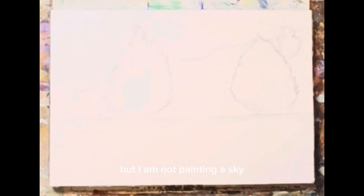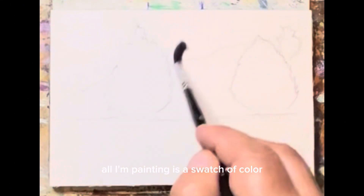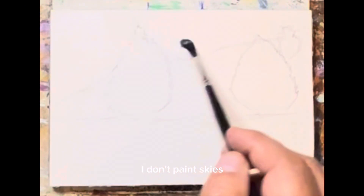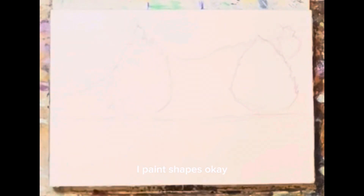I'm not painting a sky — all I'm painting is a swatch of color that will be interpreted as being a sky. I don't paint skies, I don't paint anything really. I just paint shapes.